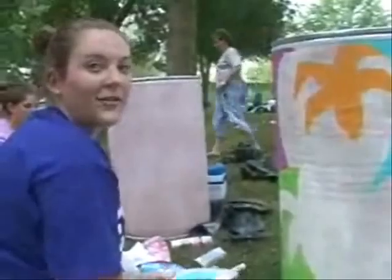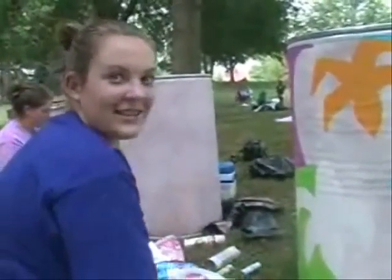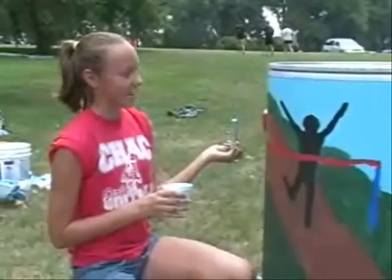I was just trying to make it as colorful as possible, doing different swirls. I don't really have a lot of time left — it's just kind of like a guy running.